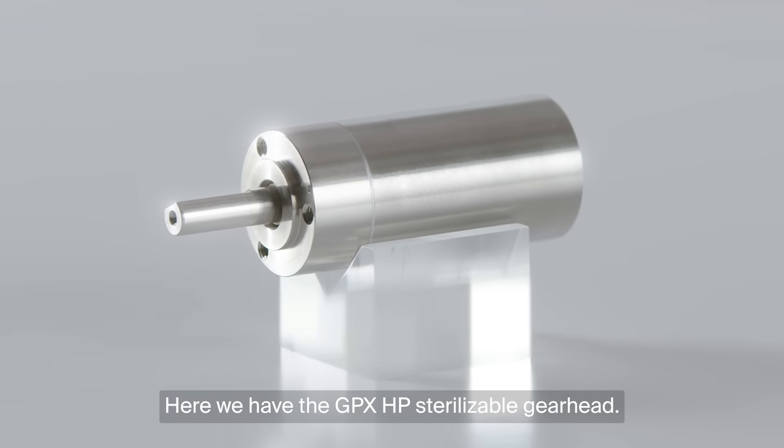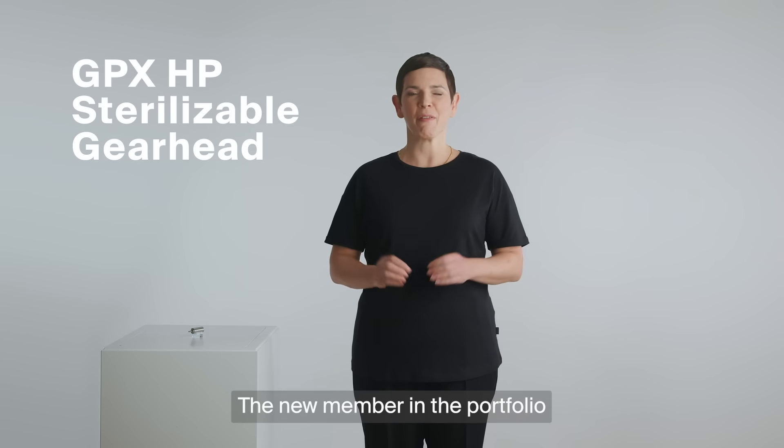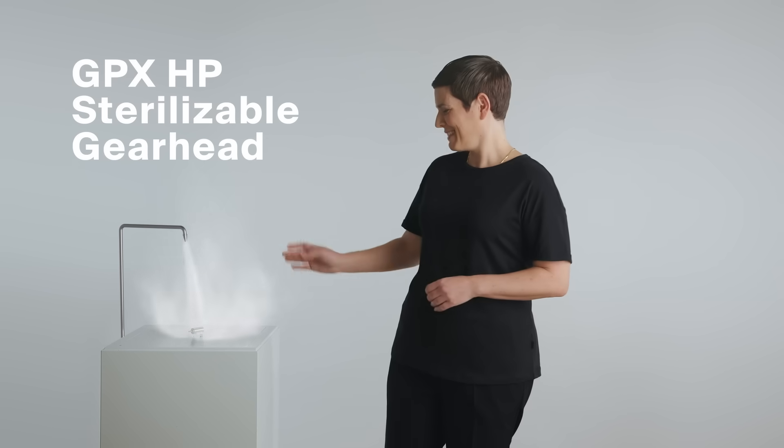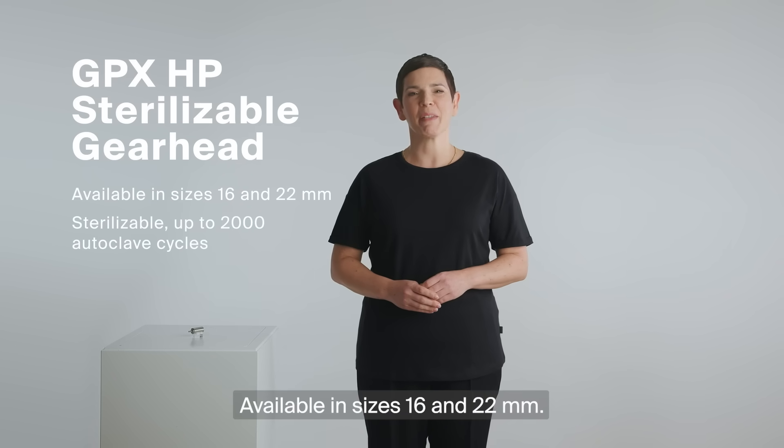Here we have the GPX-HP sterilizable gear head, the new member in the portfolio of sterilizable Maxon products. Available in size 16 and 22 mm.